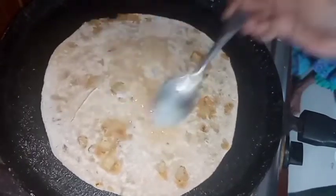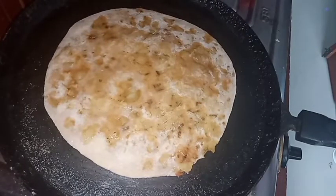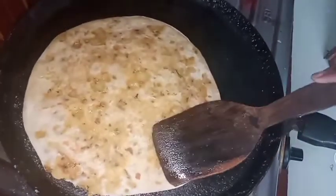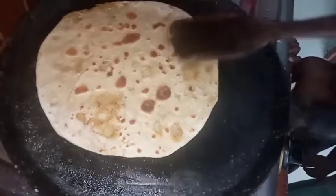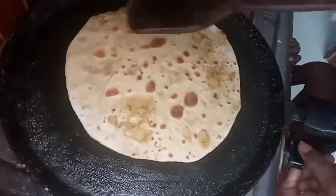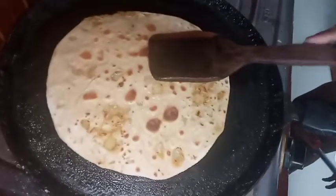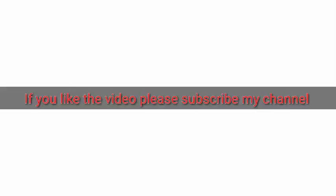Now cook a little for a minute to cook the seasoning. Pour a little oil for a while and add your flavor to the seasoning. Add some sweet potatoes for flavor. This is the cabbage parota — it is very good for you to try this. If you want to comment on this video, please subscribe.